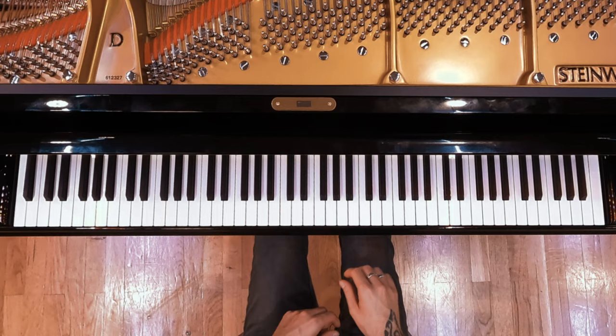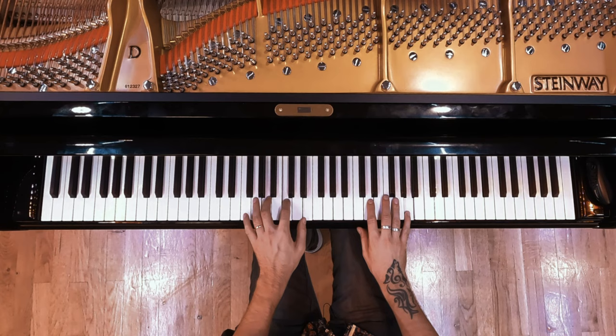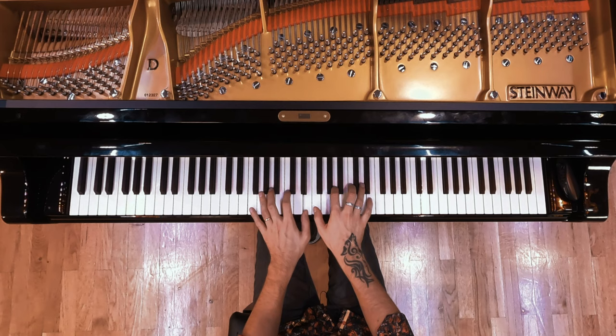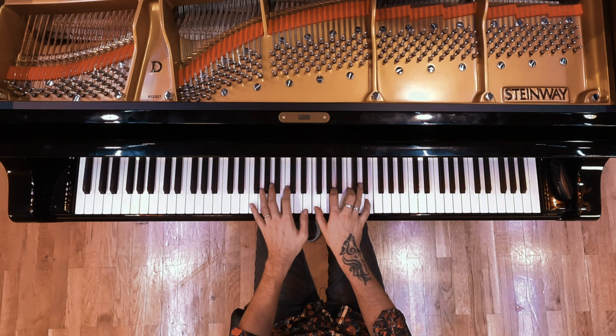Now I'm playing the tune with both hands. Remember this pattern — F major 7. Same pattern, different chord.